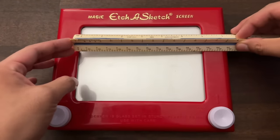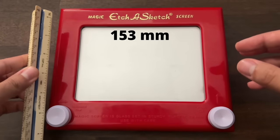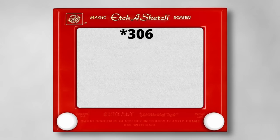I need to take some measurements of the Etch-a-Sketch. The screen is roughly 153 millimeters in length and 107 millimeters in width. I measured the line width to be around half a millimeter, so that gives the Etch-a-Sketch a resolution of about 300 by 214 pixels.